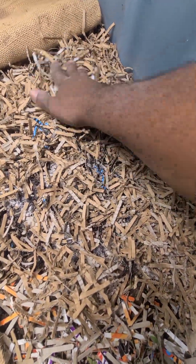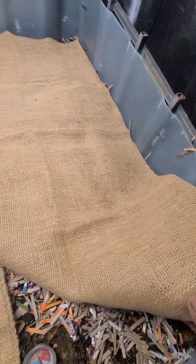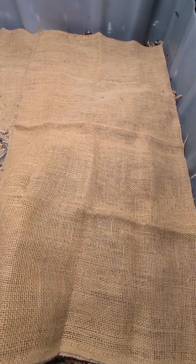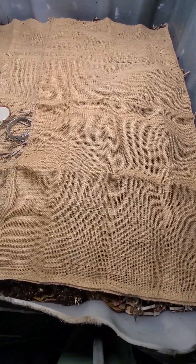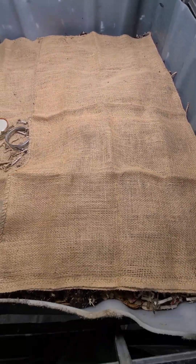If I had some used coffee grounds I would put that on here too — I just added some last week. Then I'll cover it back up with the burlap. The burlap is great to use as a covering for your worm farms because it's plant-based and biodegradable — the worms actually eat it over time. It allows airflow but doesn't allow light in, since earthworms don't like light. If your worm farm is outside, it'll also keep pests out.